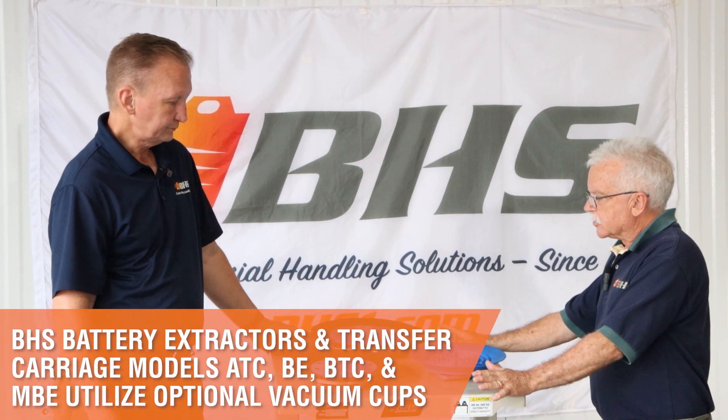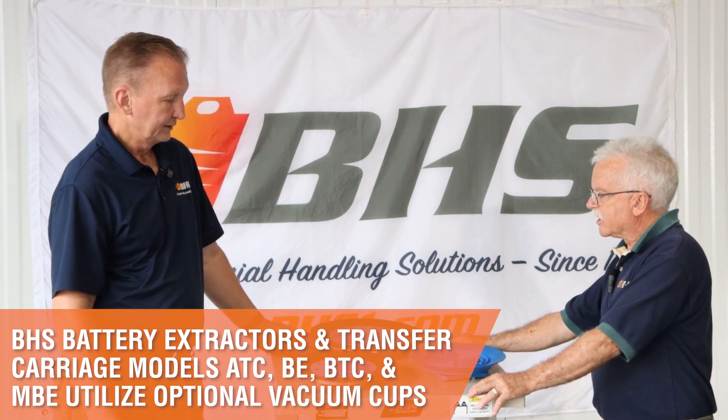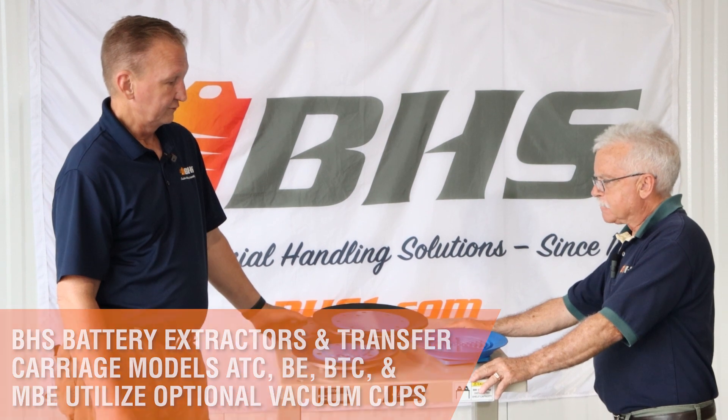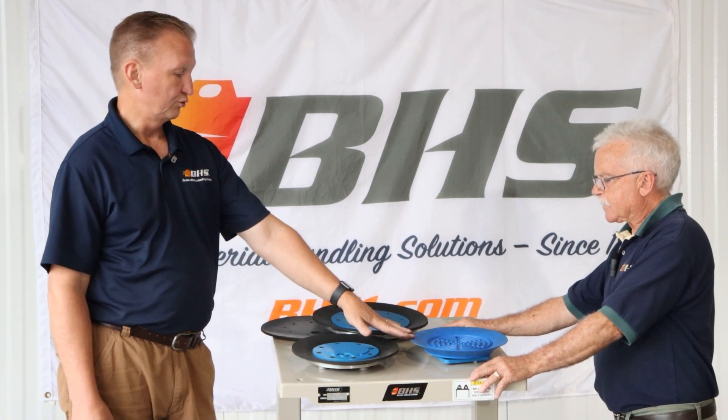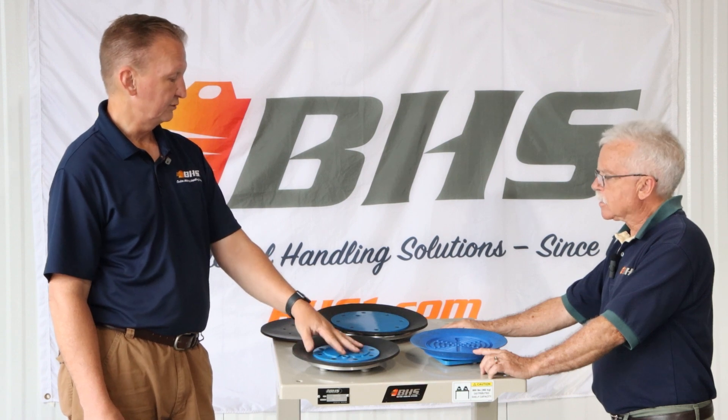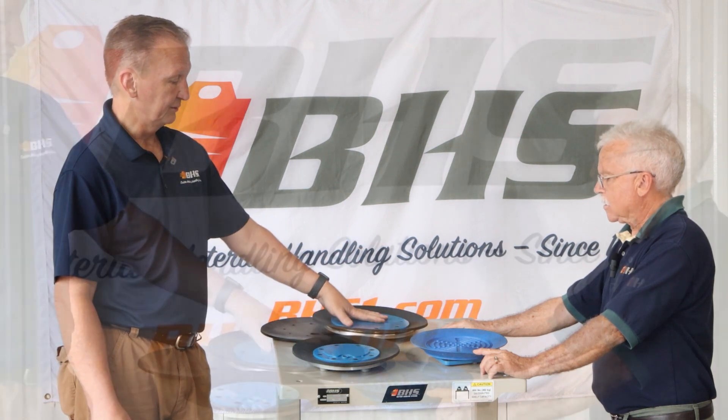I see that you've got a little assortment of vacuum cups for us here today. I've brought all of the cups currently available from VHS. We've got our 10-inch one-piece vacuum cup, 10-inch three-piece vacuum cup, and our 12-inch three-piece vacuum cup.